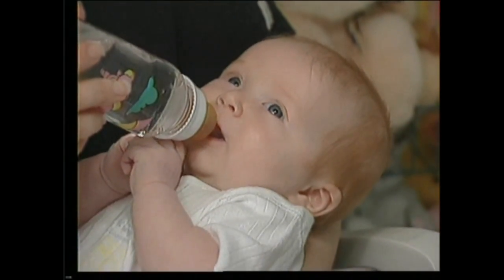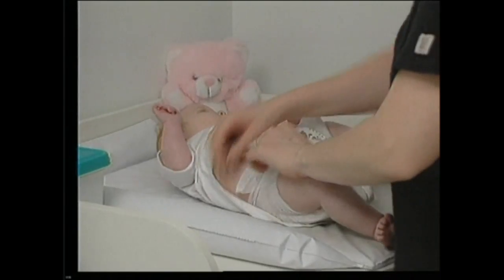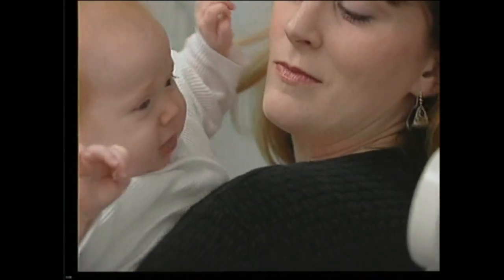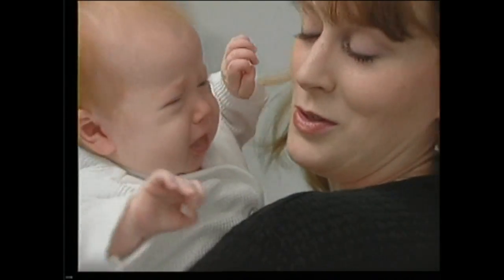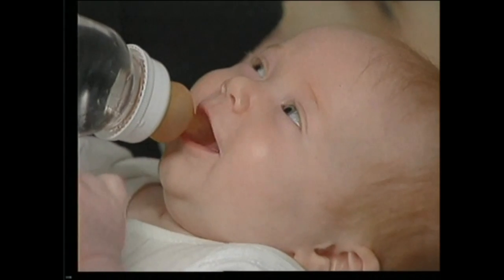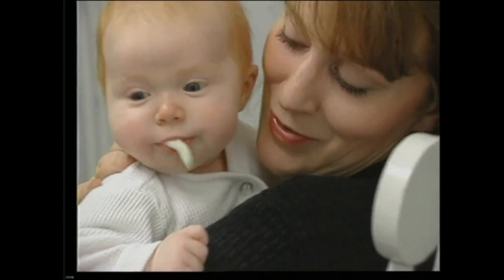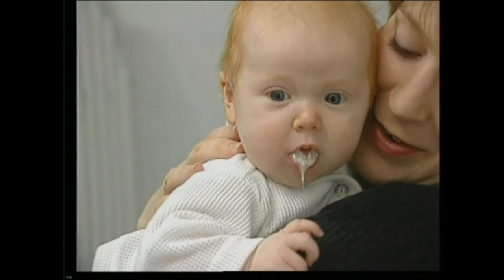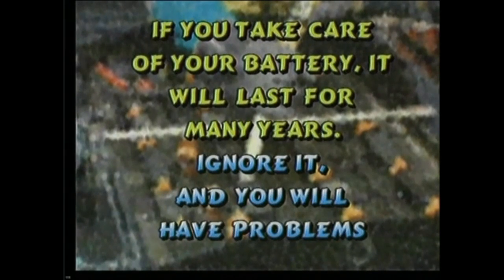In many ways industrial batteries are like young infants — they need to be changed and cleaned regularly. If they become too tired they start to act up. They constantly need to be replenished with water, but given too much they'll spit up all over. If you take care of your battery it will last for many years; ignore it and you will have problems.